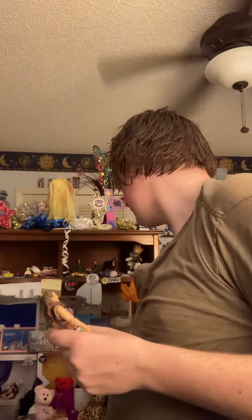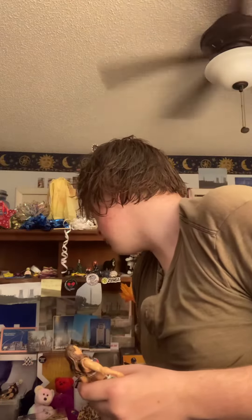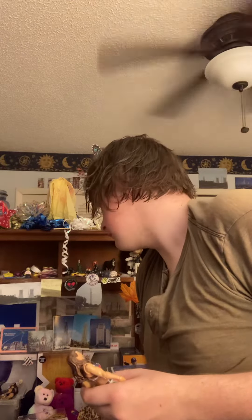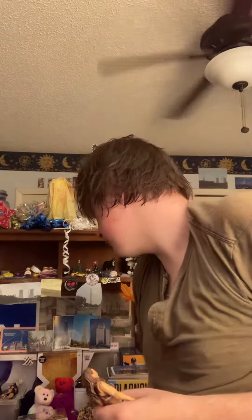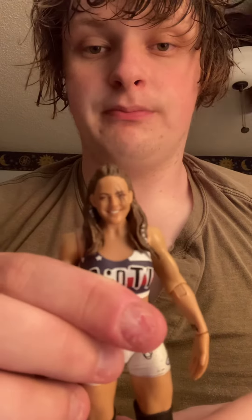Really great figure. I'm happy to have a member of the Riot Squad now. I think maybe this year I'll try and get the rest of the members of the Riot Squad. For Absolution, I still need Sonya DeVille, though I'm not too comfortable having a figure of her in my collection because of what happened at her house. And for the Riot Squad, I still need Ruby Riot and Liv Morgan. I'll upload this video for you guys — talk to you all later, bye!